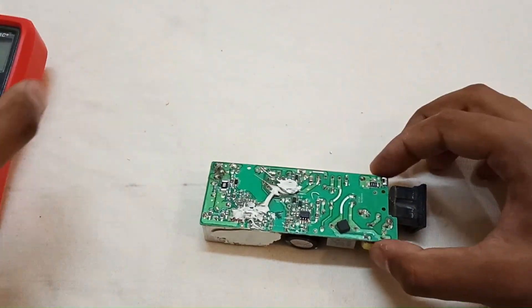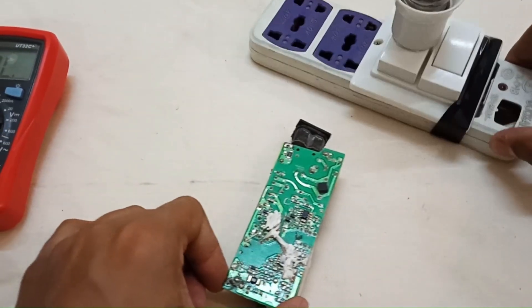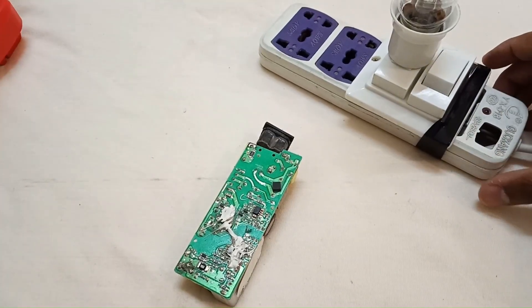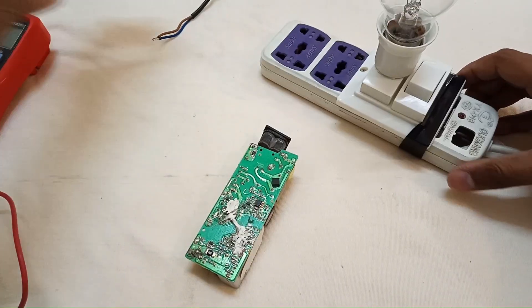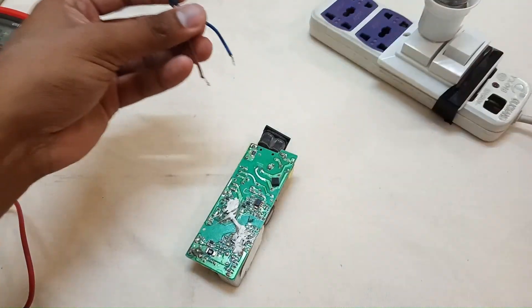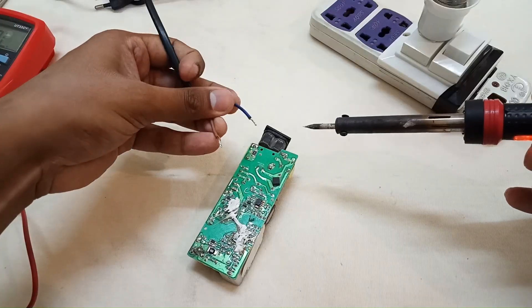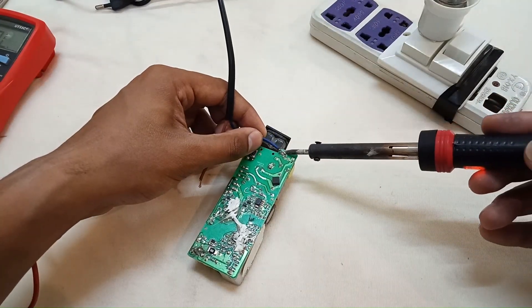So let's connect the live wires for testing. I'm using a series board. Always check your circuits with a series board, so if there is any problem, none of the components will get damaged — even if something is wrong with the circuit — as long as you are using a series board.